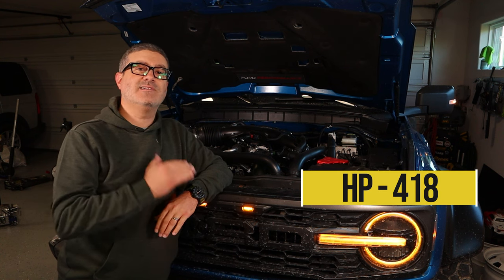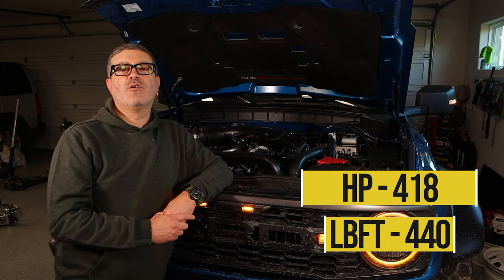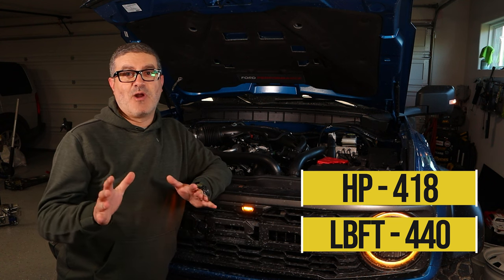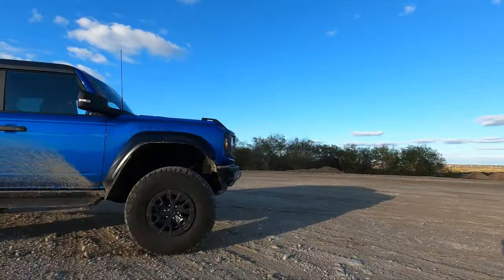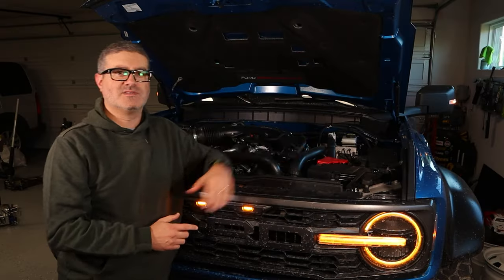So what kind of grunt are we getting? 418 horsepower at 5,650 rpm and 440 foot-pounds of torque at 3,500 rpm — no slouch there. 0-to-60 in sub-6 seconds, and almost sub-6 on dirt. Check out the off-road video to see those actual numbers.